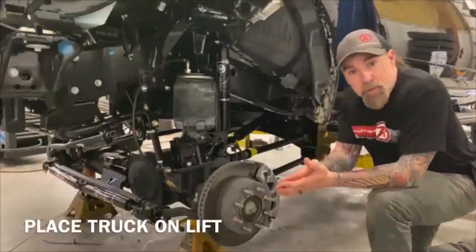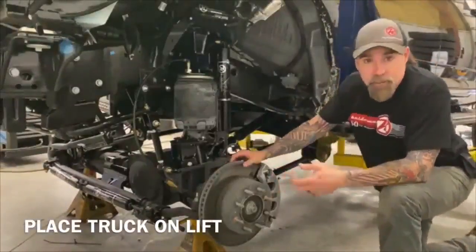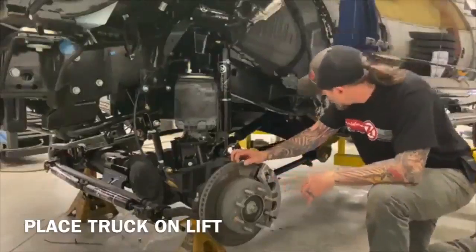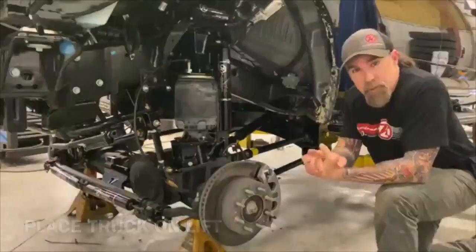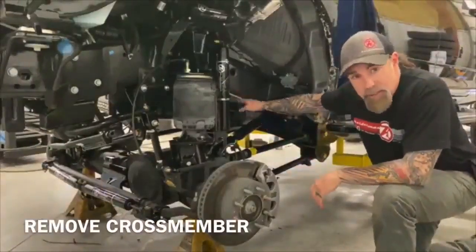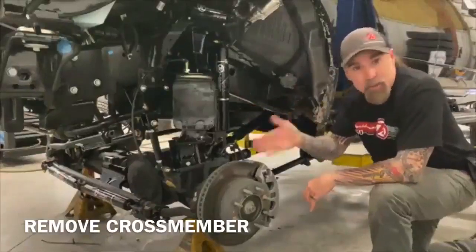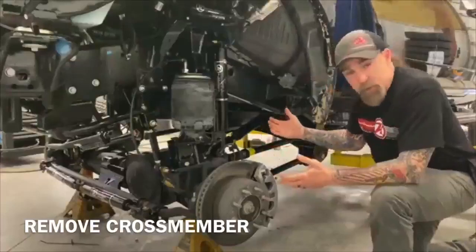So what we do when we first get this truck is we will jack this thing up in the air. If you got a lift, it's going to be a lot easier, but I understand not everybody's got a lift. So we get this thing up in the air and the first thing we do is there are two bolts on the factory OEM cross member on the passenger side that come out from the back. You've got to cut those off because they're going to hit the exhaust.